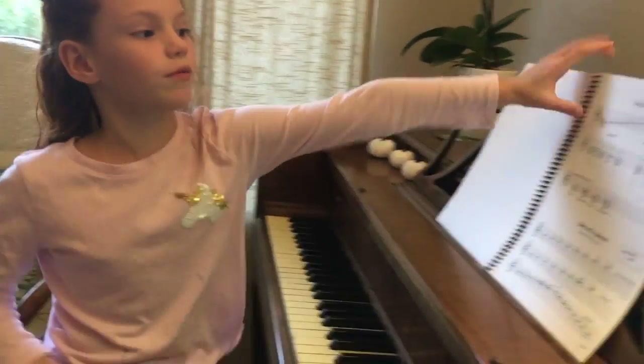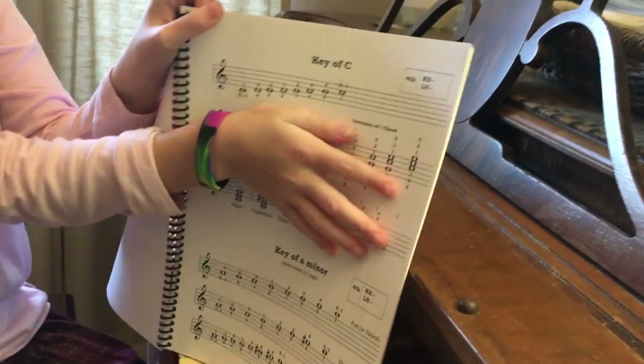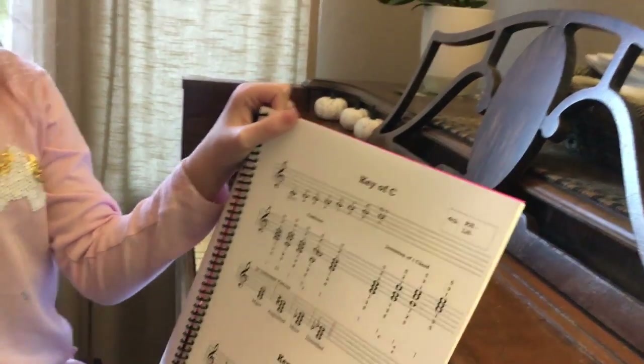Today I'm going to be showing you how to play this piece, but we're only playing this part right here — not the other parts below it. We're going to be doing right hand and left hand.